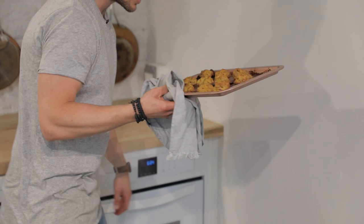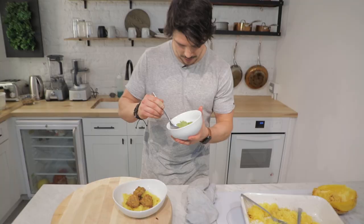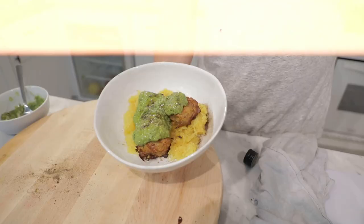Grab a portion of your lovely squash strands and lay it out on the plate. Then get the meatballs out of the oven — geez, that's hot. My favorite sauce is going to be my almond pesto. Grab some and layer it on top, a bit of olio, boom, and then finish it with a bit of pepper.